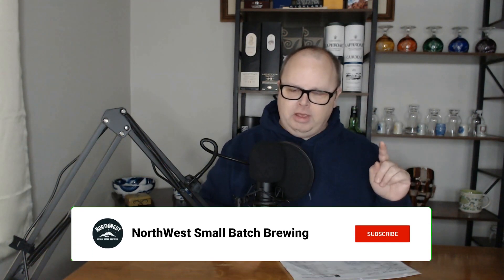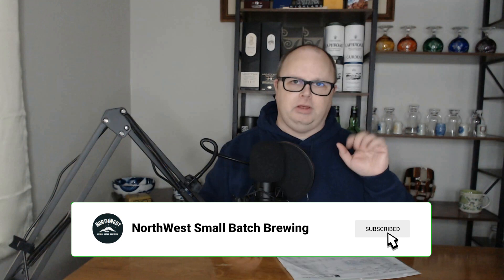Before I jump into the whole brew day, if you could do me a favor, it would help a lot if you would consider becoming a subscriber and turning on your notification bell. It's free, and all it does is notify you every time I put out a new video, and it helps keep me motivated to keep putting out new content. So let's jump into it.